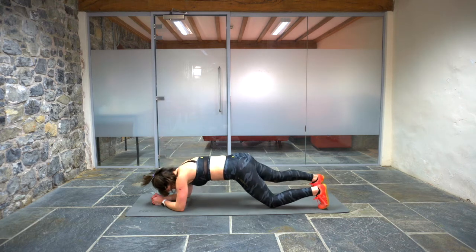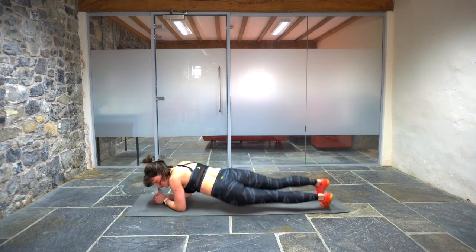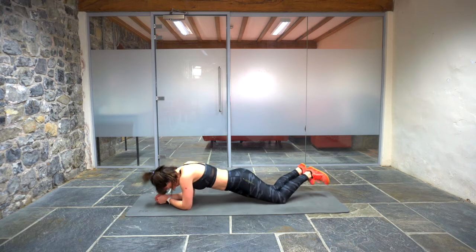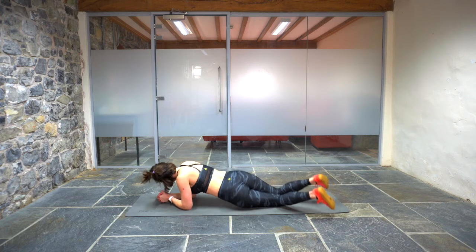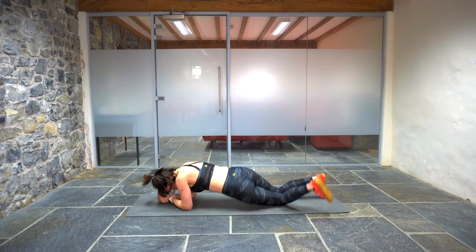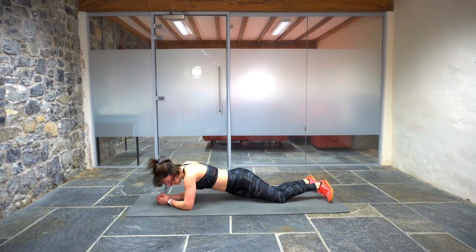Drop down to your elbows, off your feet or off your knees. Tapping your hips down on the floor, either side — see if you can literally tap them down. If you need to drop to your knees, that's okay. You're almost halfway. Keep going, people. Halfway now. Keep those hips tapping, get all those obliques working, and the whole of your abdominal muscles squeezing tight.